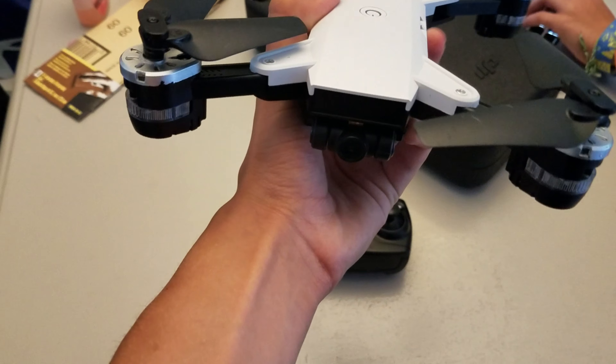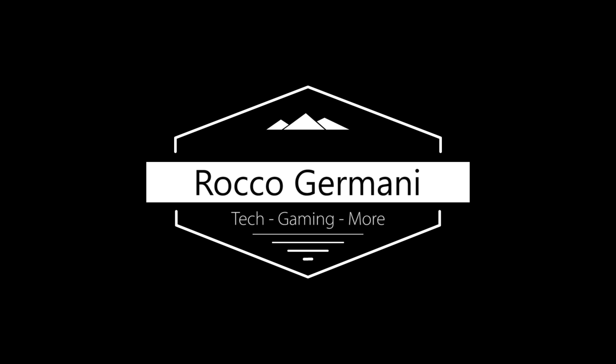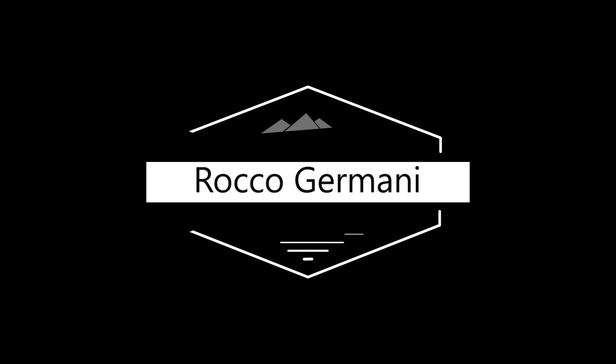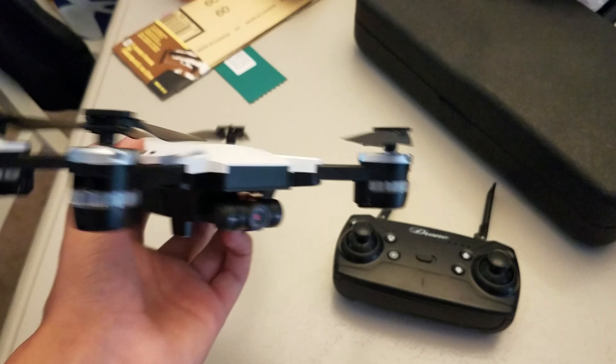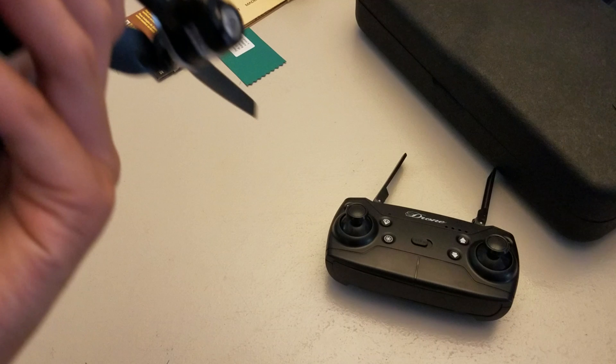Hello, it is Rocco Germani, and today we have a DJI Spark clone. It's a rip-off. Literally everything about this is a rip-off, and we'll be testing it, flying it, and seeing how good it is. It looks actually pretty solid. It is meant to be a clone of the DJI Spark, and it's only $60.